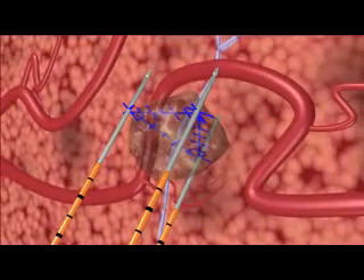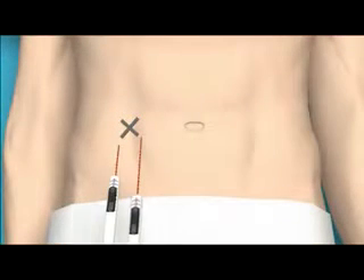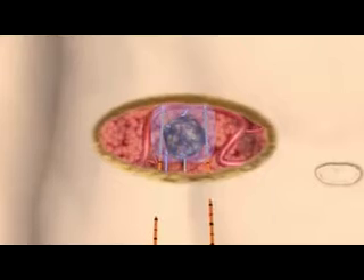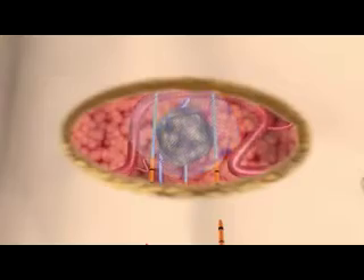An IRE treatment using the NanoKnife IRE system consists of a series of at least 90 extremely short electrical pulses, each less than a microsecond. Cell death is induced within minutes, and the patient can often be released from the hospital the same day. The NanoKnife IRE system induces cell death in soft tissue.